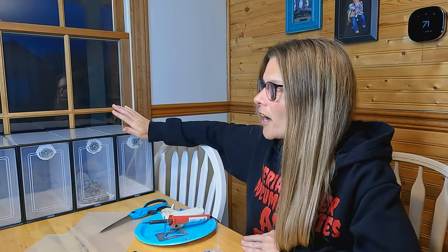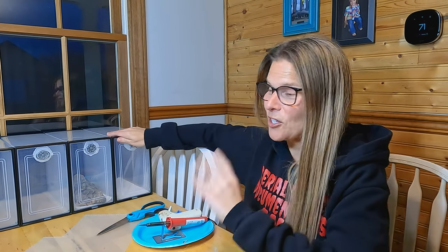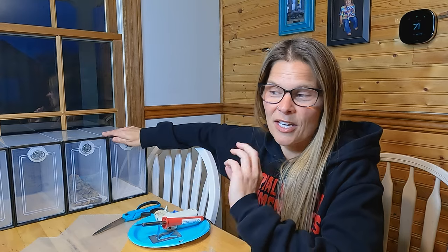Today we're going to be customizing these Crested Gecko Hatchling Bins. I need to give credit where credit is due. I could not find the person's name who suggested these specific shoebox storage bins — it was in my Facebook group, the Crested Gecko breeding group, which is a fantastic group, by the way, if you aren't part of that already.